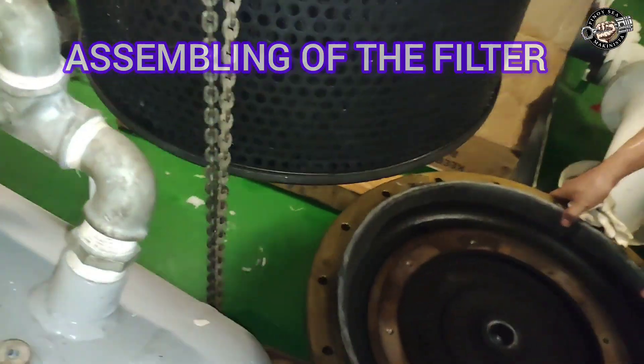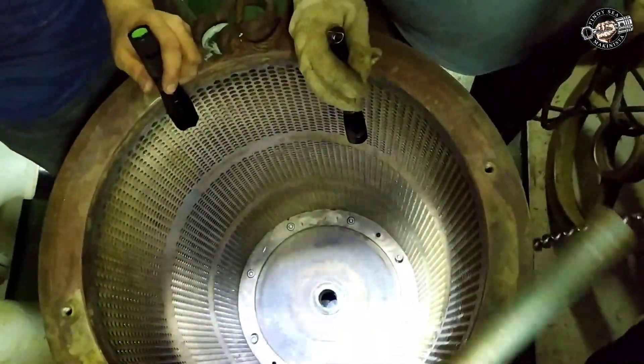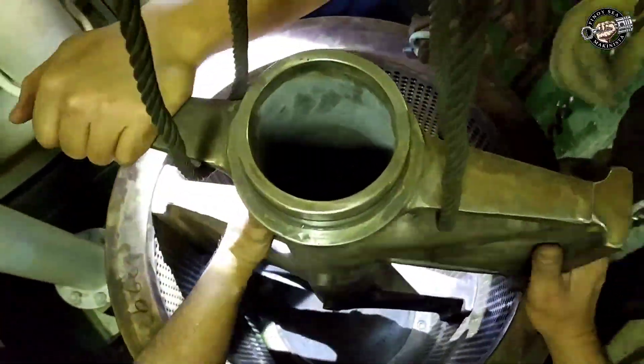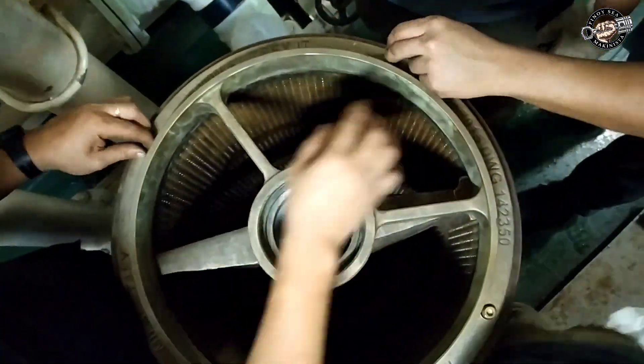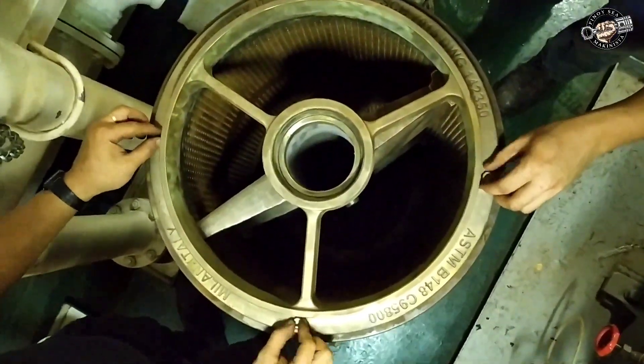Assembling the filter: place the filter cover and put on the filter element upside down, then fasten the Allen screws inside the element and tighten. Insert the backflush nozzle, put back the backflush nozzle support, and tighten the backflush nozzle support fixing bolts.